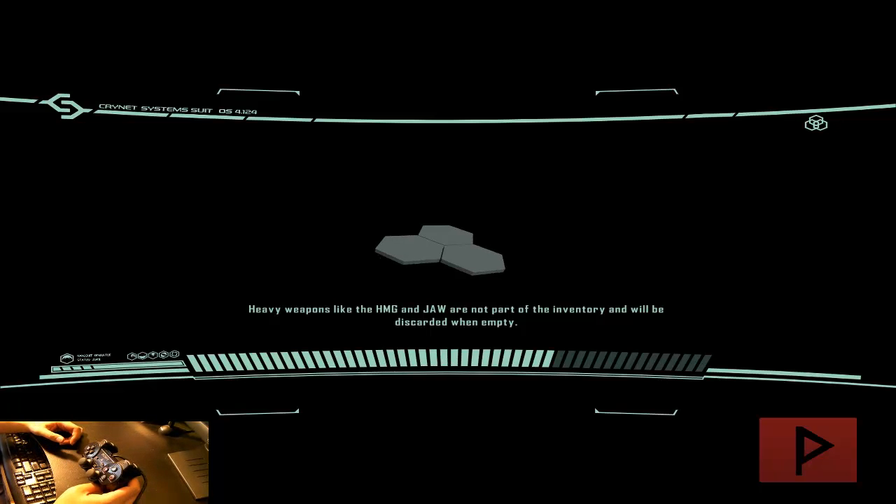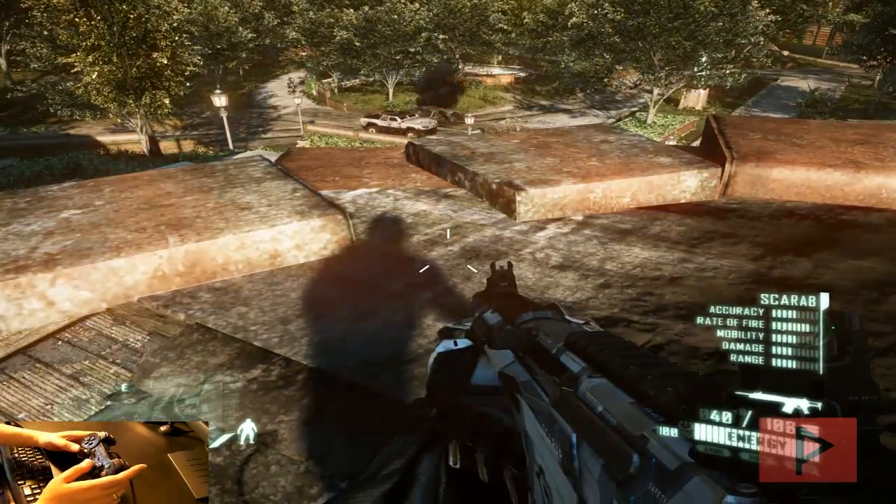I'm using Xbox 360 Control Emulator version 2.0.2.163 Beta 2 with my PS2 game controller and it's working out fine — vibration is working too. You could do this online as well, but you might get your butt kicked by keyboard and mouse players.